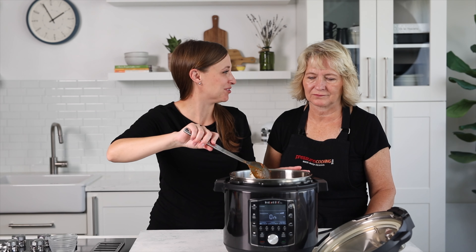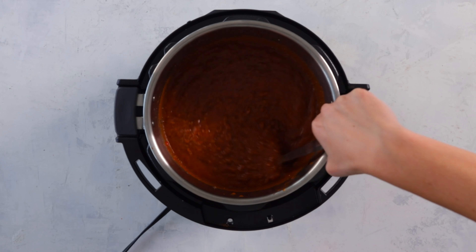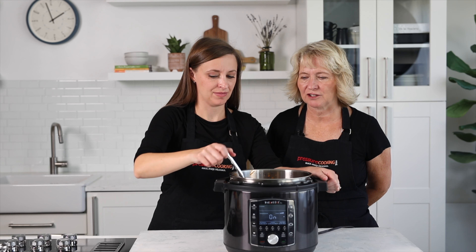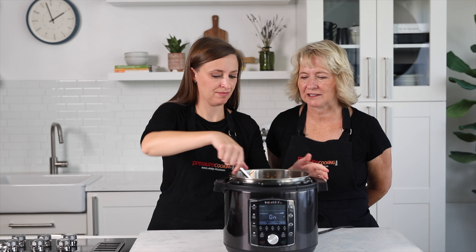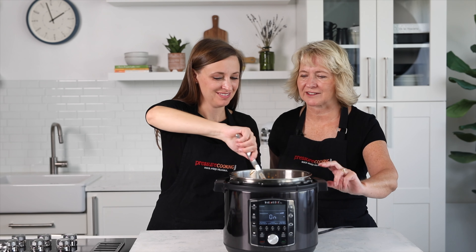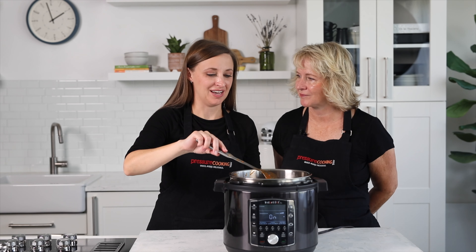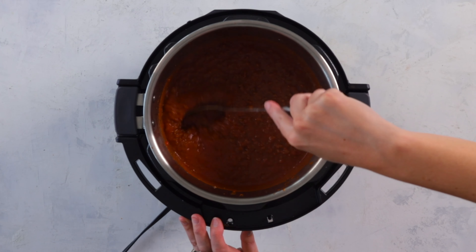Stir it quite frequently because you don't want it to burn on the bottom. If it's boiling too quickly you can reduce the temperature, or just lift the pot away from the heating element to cool it down quickly. We're using the Instant Pot Pro, which has nice handles that don't get hot — makes it much easier. If you don't have one with handles, use some hot pads because the inner pot gets really hot. The Instant Pot Pro is my current favorite pressure cooker model, my go-to in the kitchen.